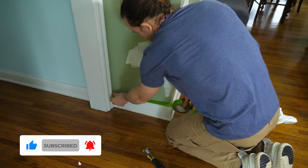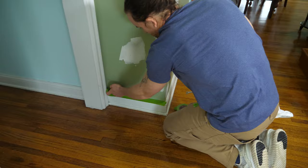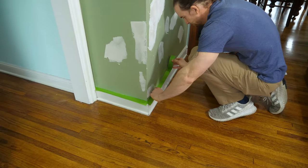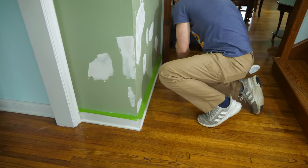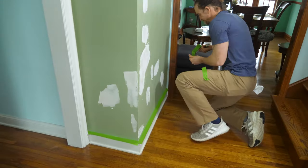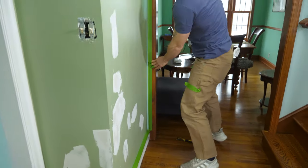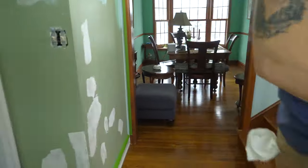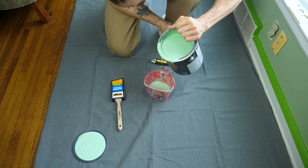You'll see guys all over the internet saying 'I'm a professional painter, I don't use tape' — nonsense. Tape serves multiple purposes: one, you get a razor-sharp line, and two, it acts as a mini drop cloth over the trim. When you're rolling, little tiny speckles happen, and a lot of people don't pay attention to them. But get down on your hands and knees and you'll see speckles all over that trim if someone painted without tape.